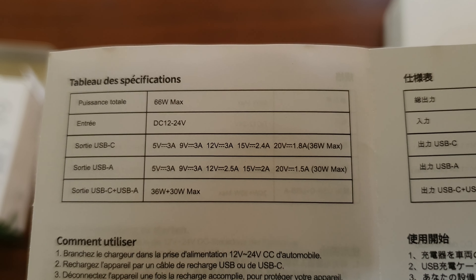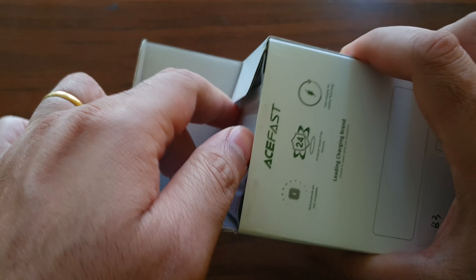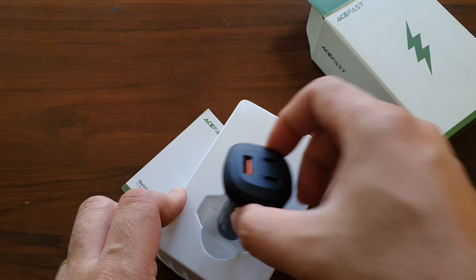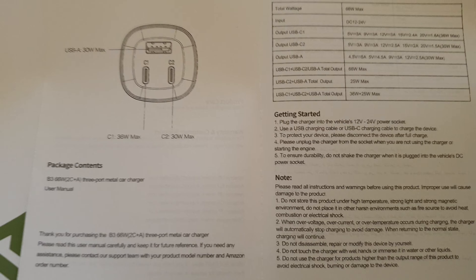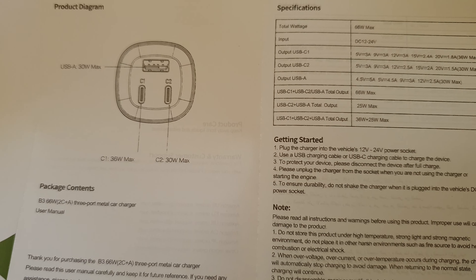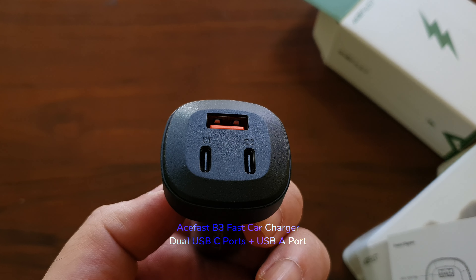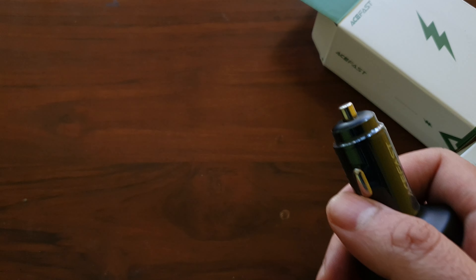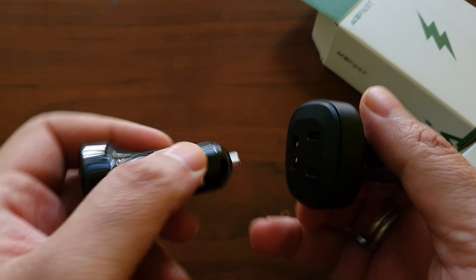Each one of these will come with a good manual as well. The second box has a bigger version of a car charger — this one's got three ports so you can charge three phones at the same time. It has a USB-A port and two USB-C ports and also outputs up to 66 watts maximum. This model is called the B3 fast car charger: dual USB-C ports and one USB-A port.